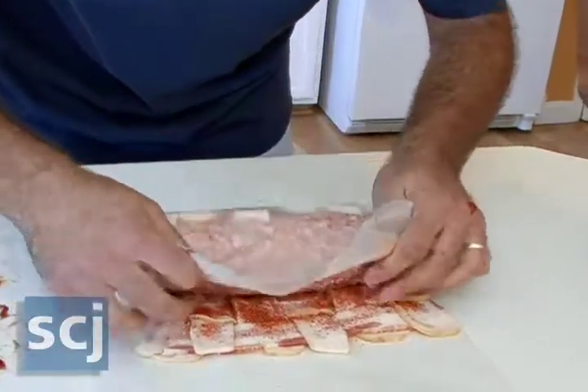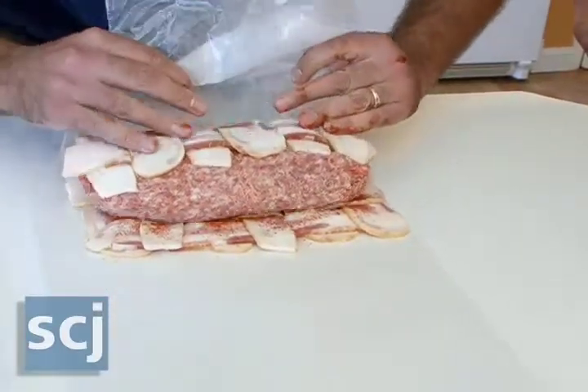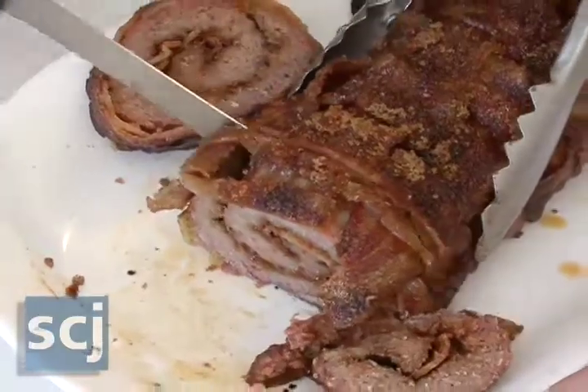Can you explain to us what a bacon explosion is? A bacon explosion is a bacon weave wrapped around sausage, filled with bacon, more bacon, and barbecue sauce. Wrap it all together and put it on the grill.